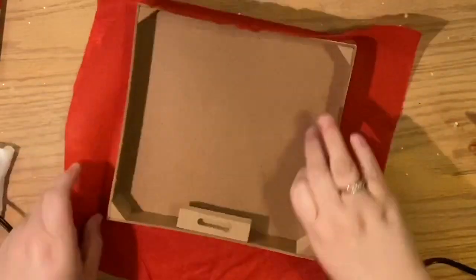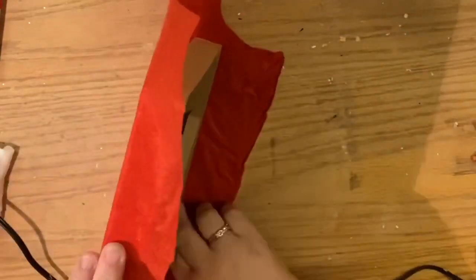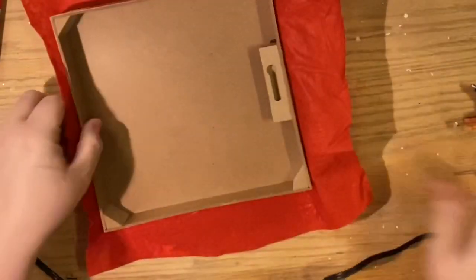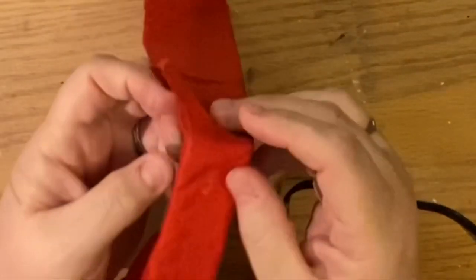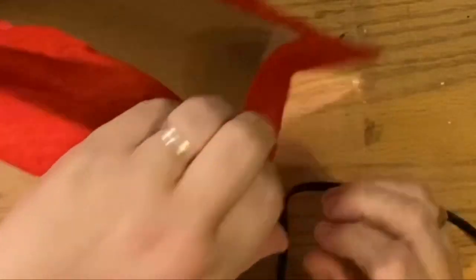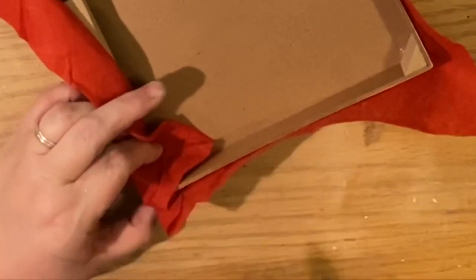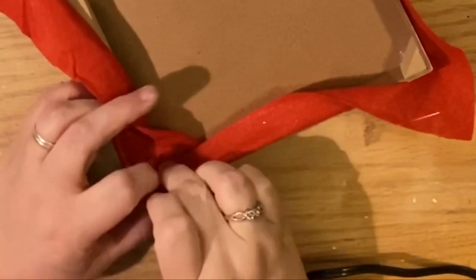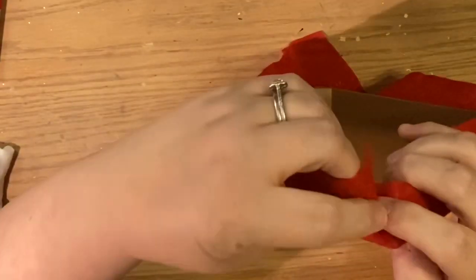Once the white poster board was covering the box, I laid the fabric down the way I wanted it, made sure it was centered, glued the edges, put the edge down on the glued area, and pulled the fabric tight — just like when we've covered anything before. For the corners, we're going to glue down the middle of all four sides first — don't go all the way to the corner just yet.